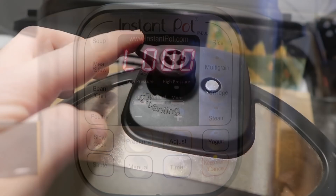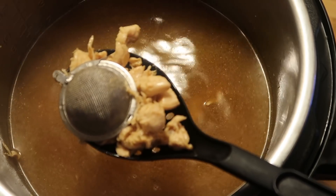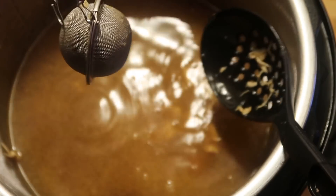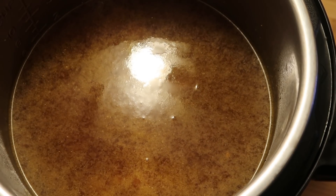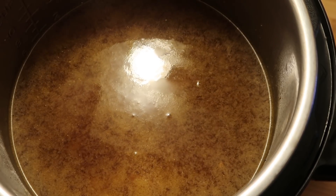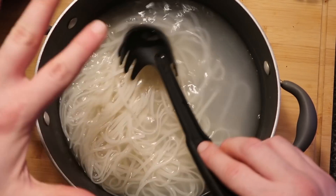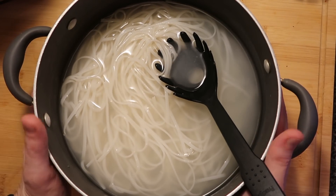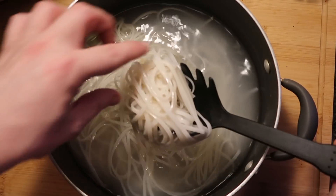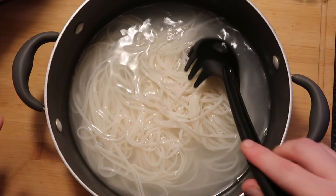Now that we're done we're going to do a quick release. Once the pin drops, take the lid off — there is our pho broth looking amazing. Take a slotted spoon and fish out that metal tea ball, then discard the spices inside, rinse the ball, and save it for next time. One final step: add one teaspoon of seasoned salt and stir that up. Now tend to the noodles — see how cloudy the water is? That's perfect. Taste them to make sure they're just right; after soaking this whole time they should be perfectly done.